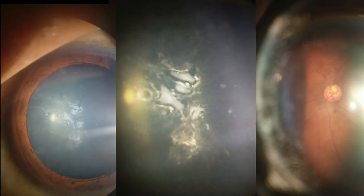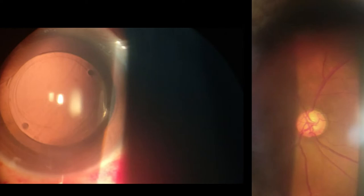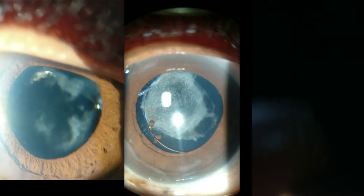On the left you see a Descemet scroll on the cornea. On the right you see the fundus. On the left you see the slit view of the cataract; on the right is the fundus. On the left you see a PCIOL inside a capsular bag. You can see a cauterized conjunctiva with sutures visible under the conjunctiva.